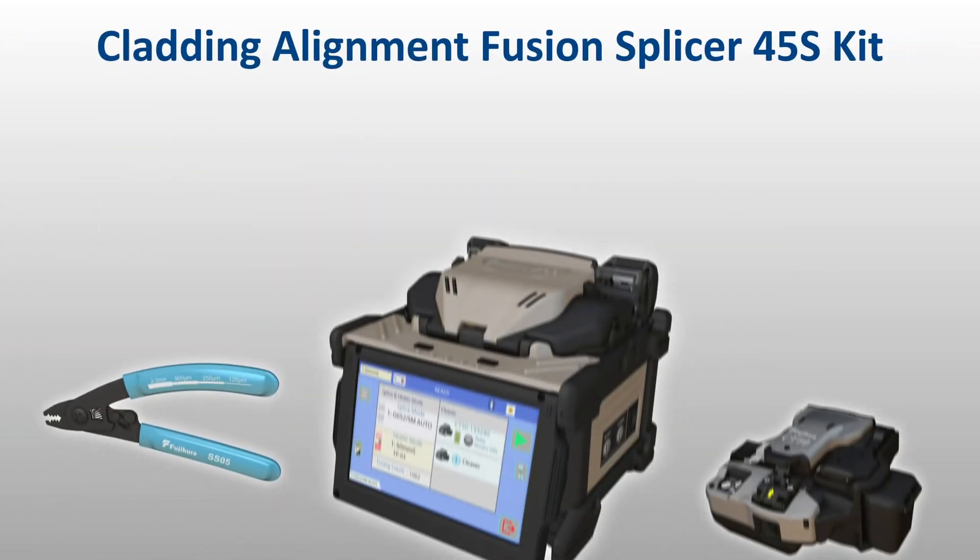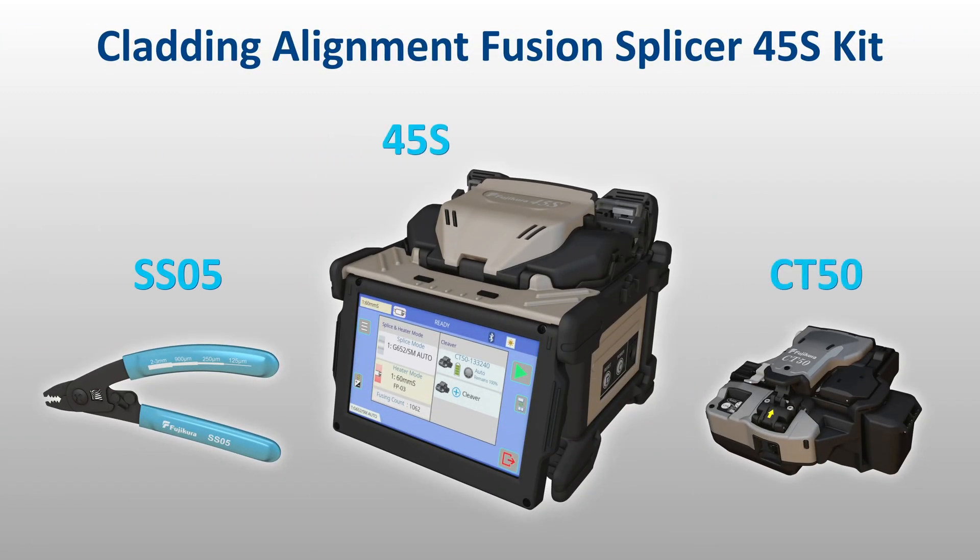With Fujikora's 45S kit, you'll quickly see how its advancements enable faster, easier, and more reliable fusion splicing than ever before seen in an active cladding alignment machine.